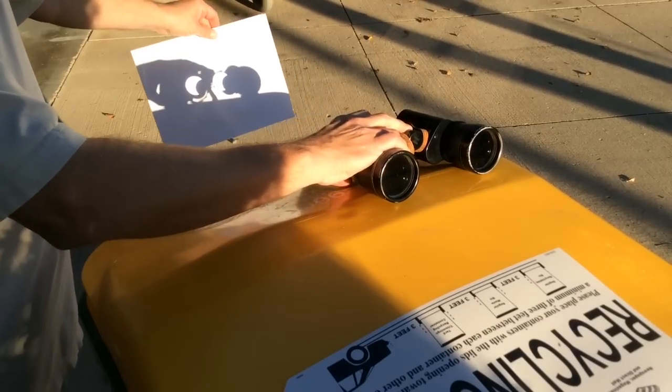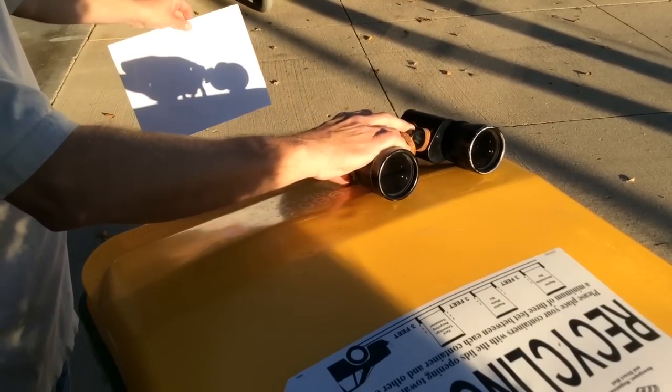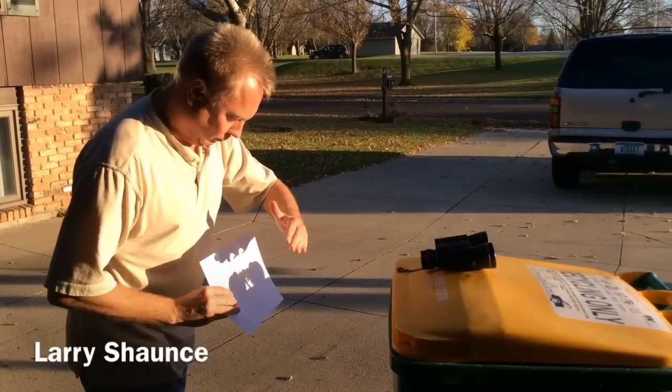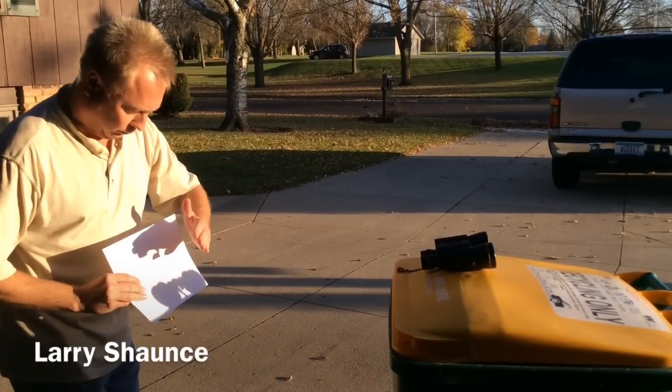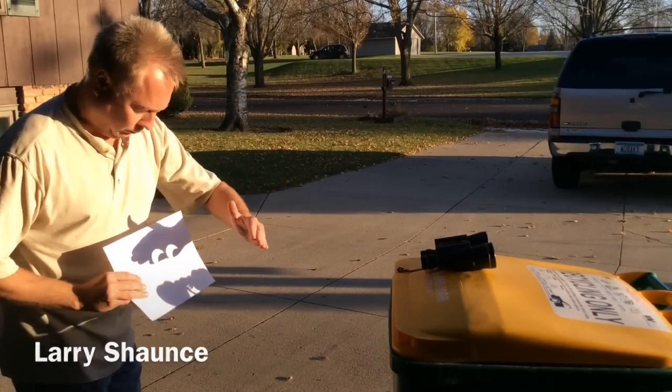A good way to look at a solar eclipse is using a pair of binoculars or telescope like this and projecting the image onto a piece of paper. You don't want to look into the binoculars or telescope directly — it won't damage your eyes, so that's very important.